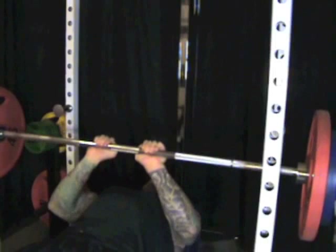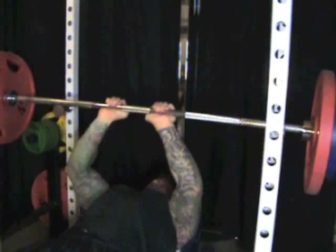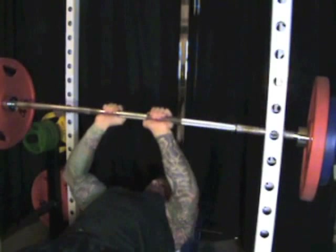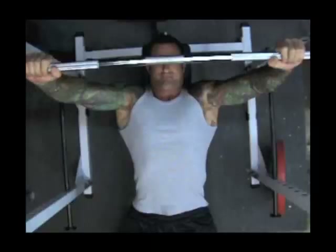When the subject used a very close grip, about four inches apart, there was no difference in the involvement of the triceps muscles as compared to the shoulder-width grip. Similar results were found in another study on the close grip bench press that also found that a very close grip increased the stress placed on the wrists.